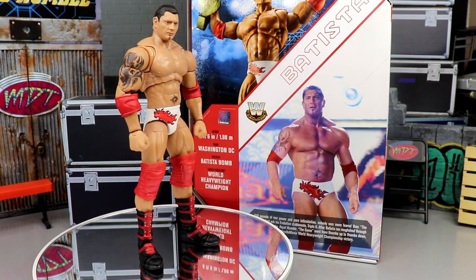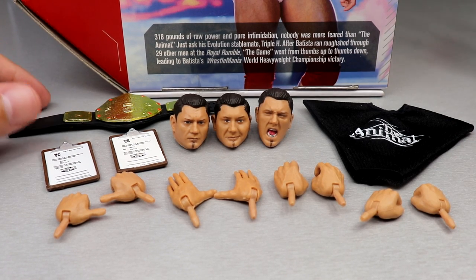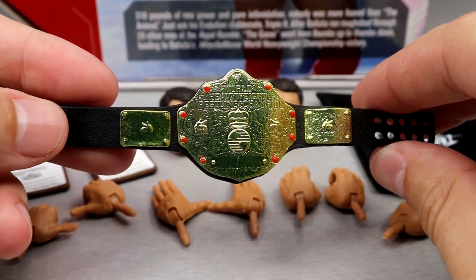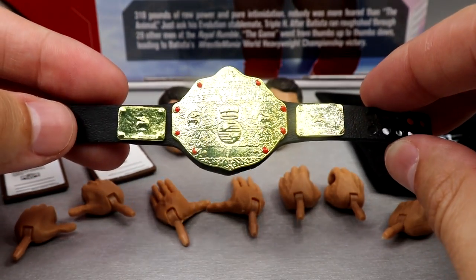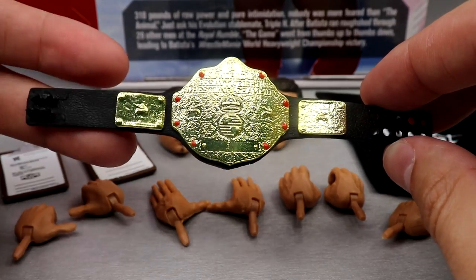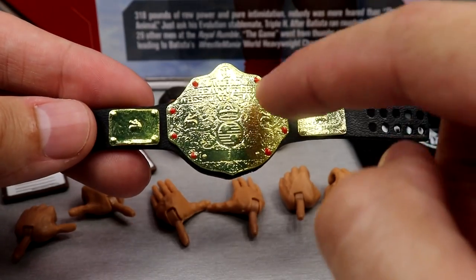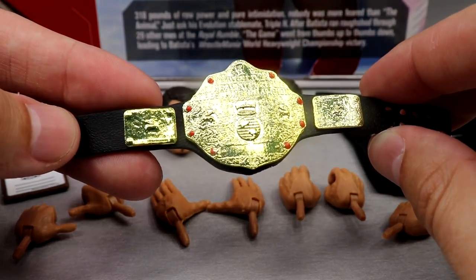Getting into Batista's accessories — this is everything you get with this Ultimate Edition, including your interchangeable heads, interchangeable hands, and more. Starting off with the World Heavyweight Championship: this is a title belt we've seen quite a few times. I wish we'd get a new mold, but at least it's the accurate championship. I love the gold paint on it, but I'm not going to spend a ton of time on it. I may have like 40 or 50 of this championship in my collection, so adding three more.